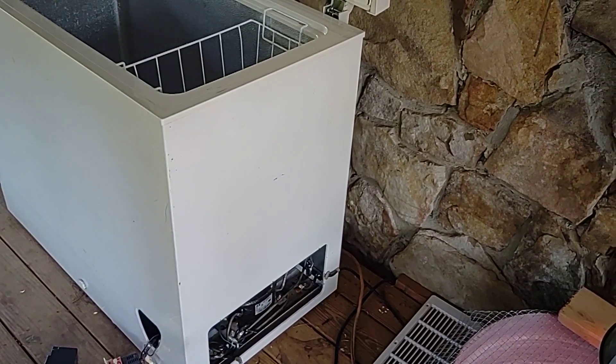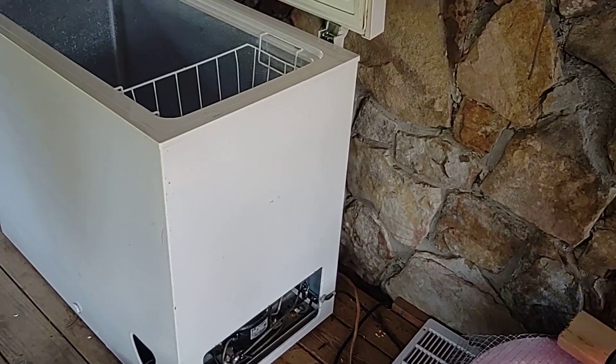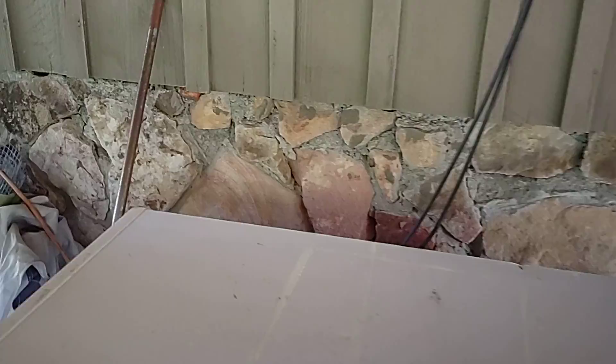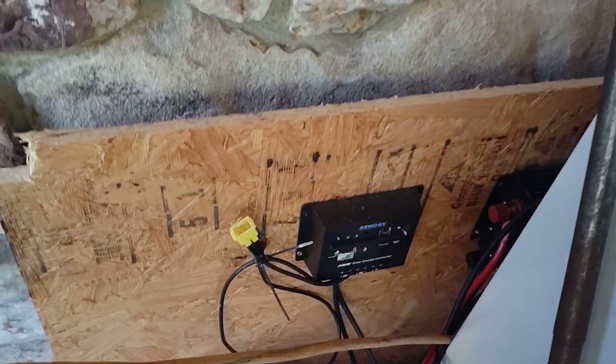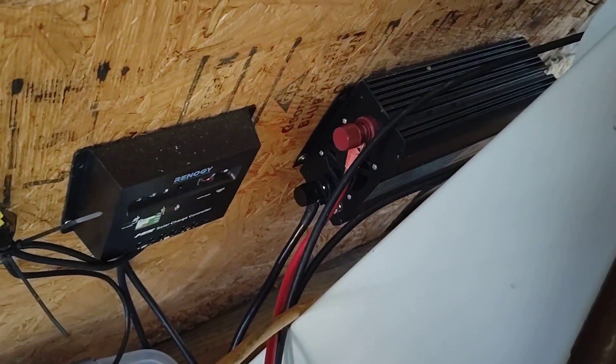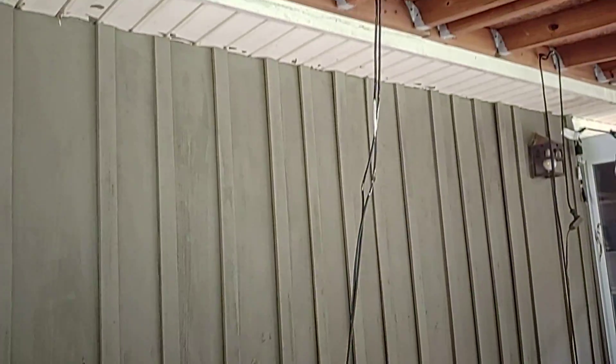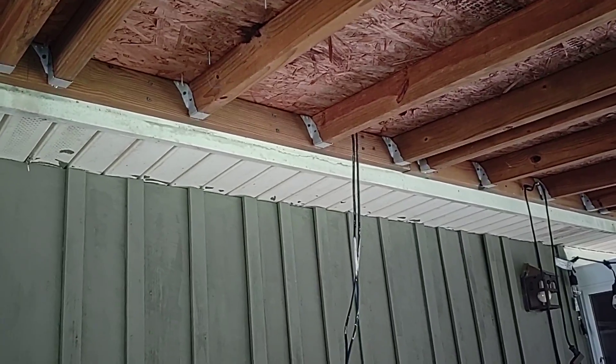The reason this freezer is in here is because we hooked our solar panels to the top of our house. We're going to run this freezer off those solar panels — they're on our back porch roof.